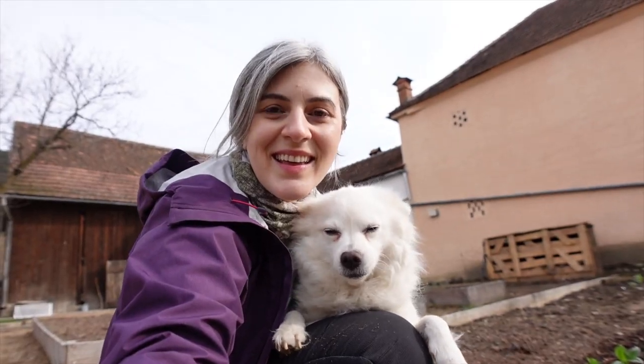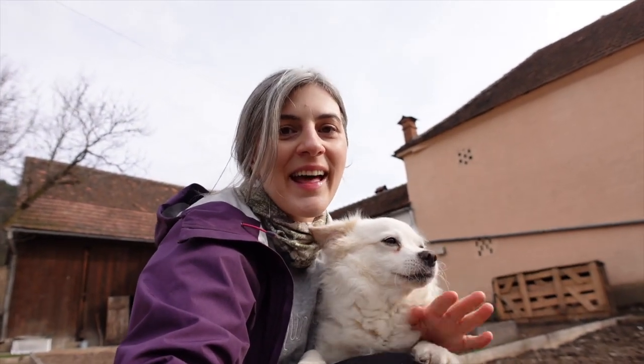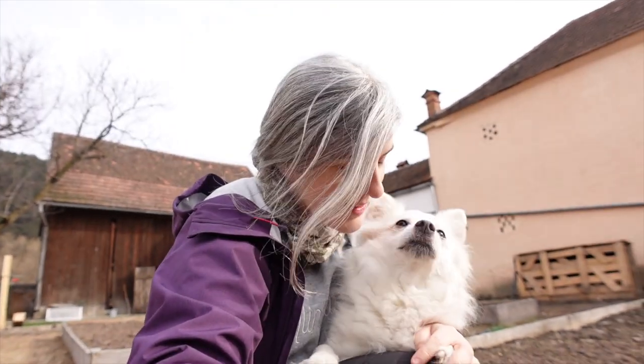You just need to watch them grow and enjoy your broad beans in June. Thanks so much for watching — sending you lots of love from Transylvania, Romania, and until next time, happy gardening, my friends! Bye bye!